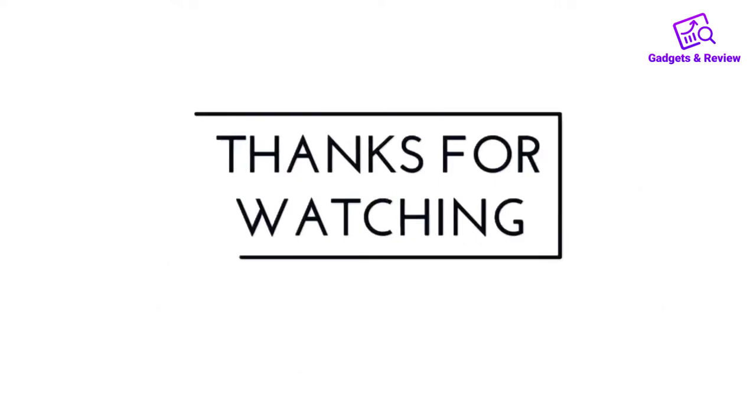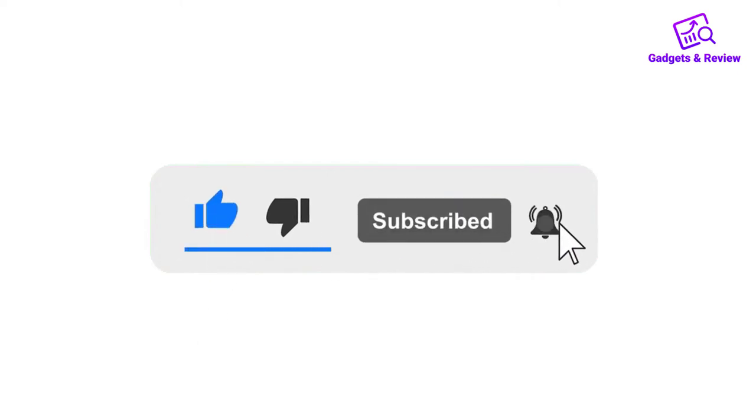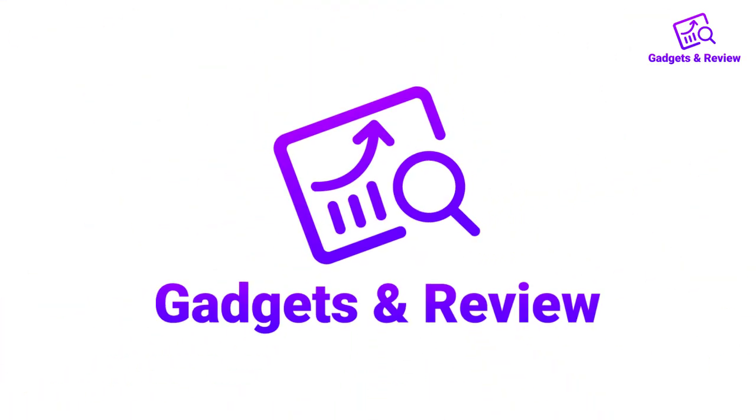Thanks for watching this video. If you like this video, please like, share, and comment. Don't forget to press the notification bell icon to get new update videos. Also check the description box to find the product links.